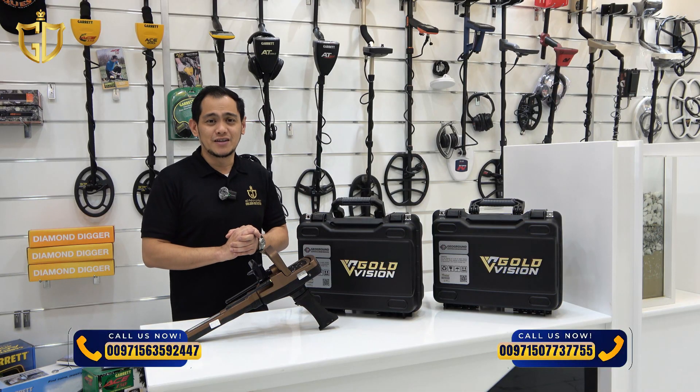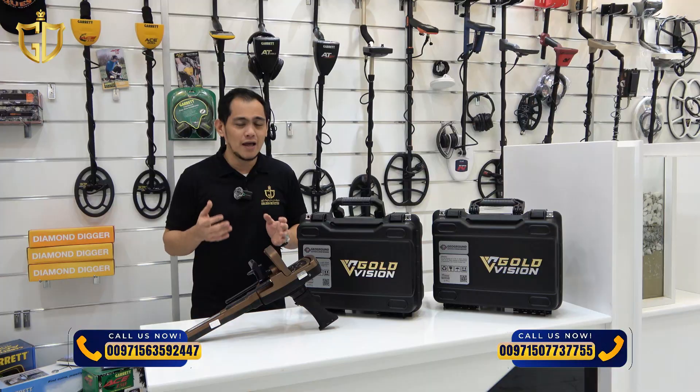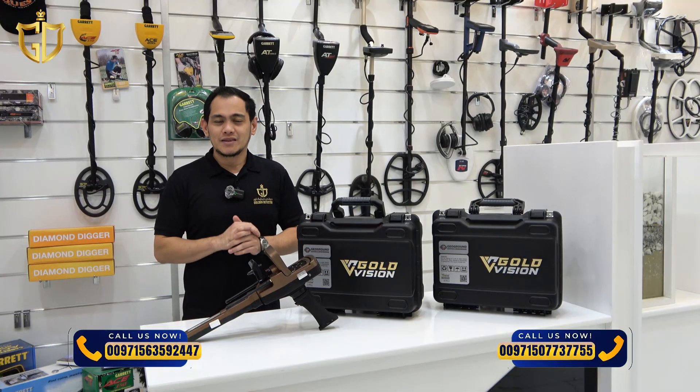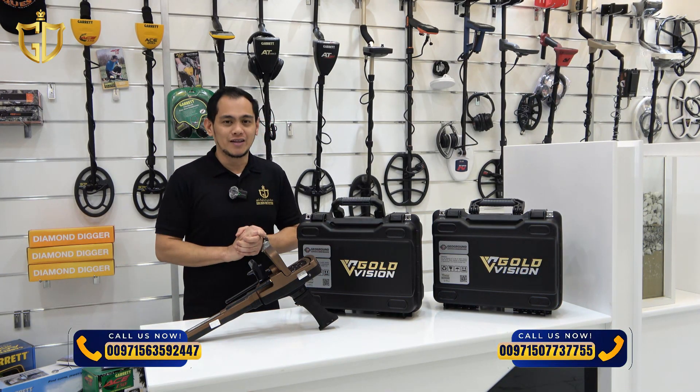Looking for gold and hidden metals underground? In this video, we'll show you how to use the ionic and bionic surge systems, the two powerful features in Gold Vision Detector that help you find buried targets faster and more accurately.